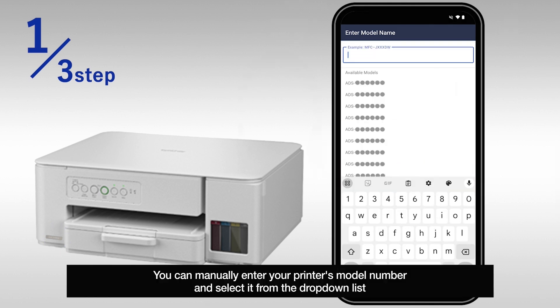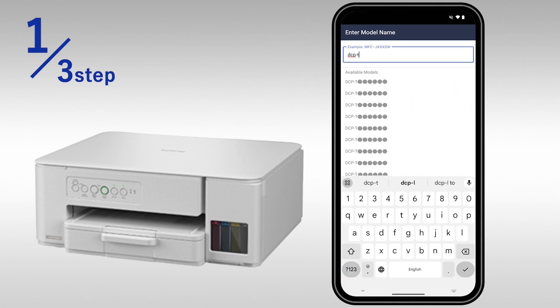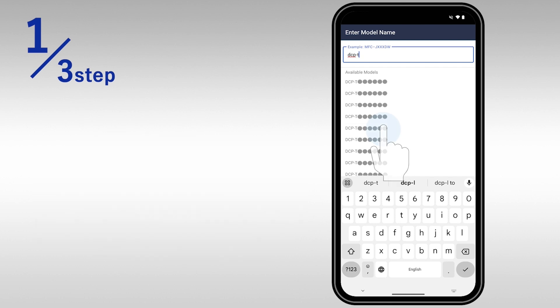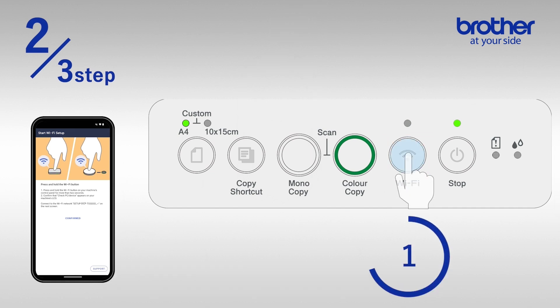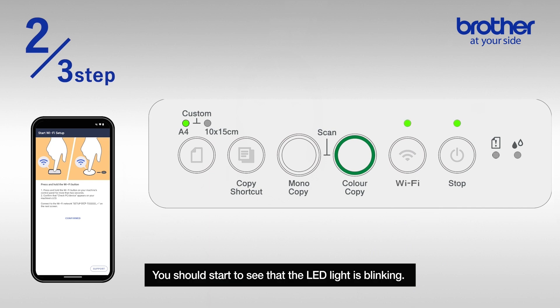You can manually enter your printer's model number and select it from the drop-down list. Once your printer has been detected, press and hold the Wi-Fi button on the printer's control panel for two seconds.